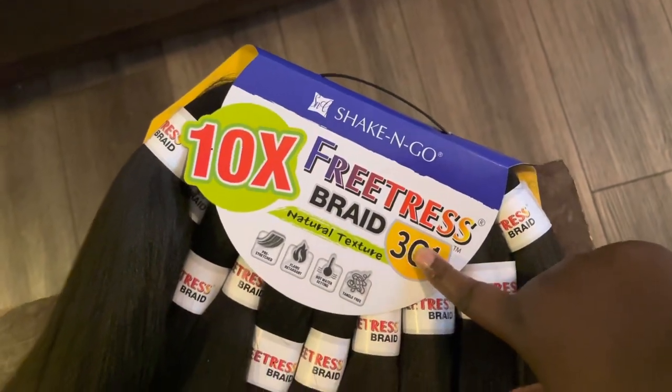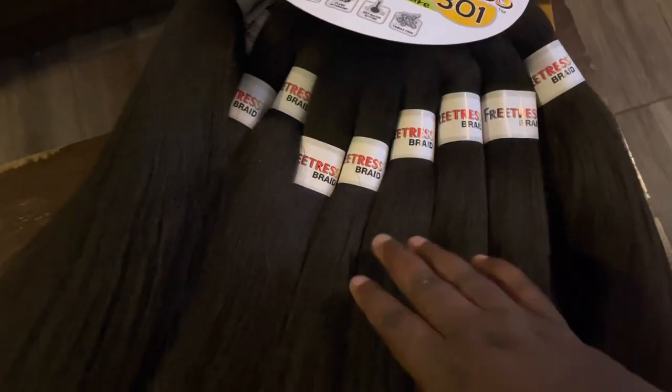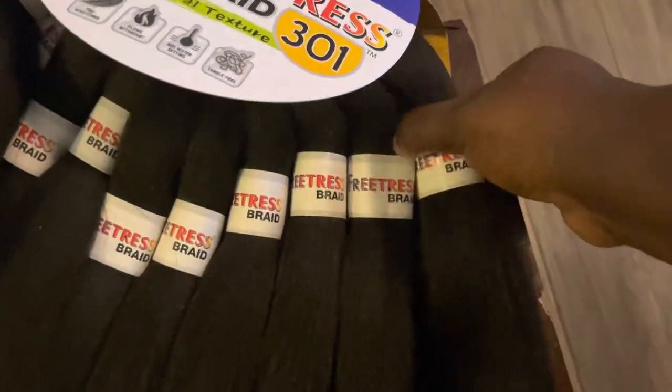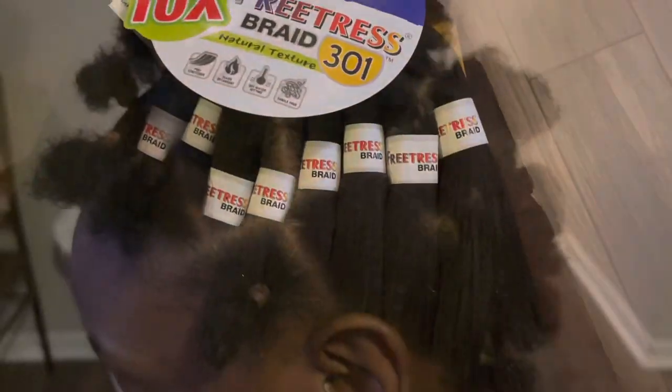Today I will be using the Shake and Go 10 Times Features braid hair. These are a lot of bundles — one, two, three, four, five, six... it's 10 of them! That's a lot of hair. Carlonda told me you can actually take one of these bundles and use it for a ponytail or top bun, but today we're going to use it for braiding hair. It's really really long — 28 inches.